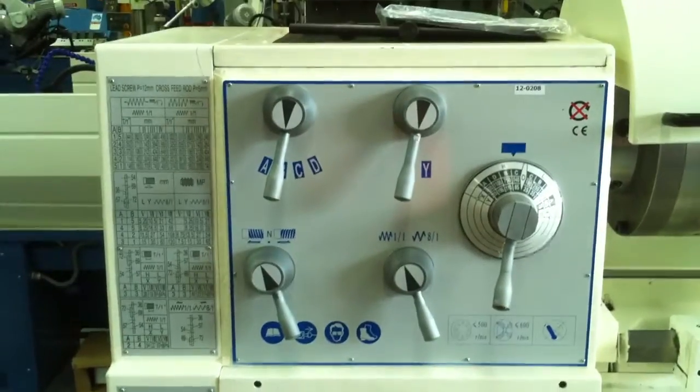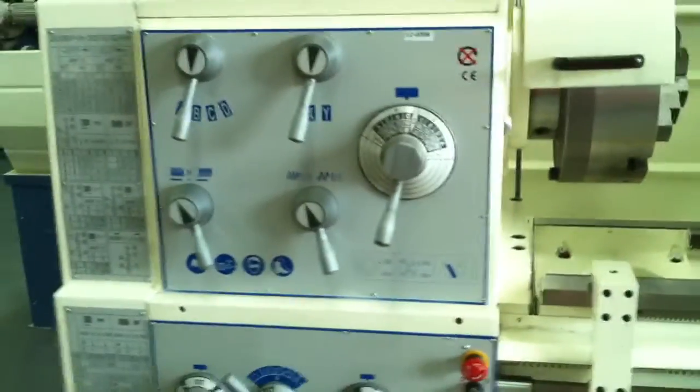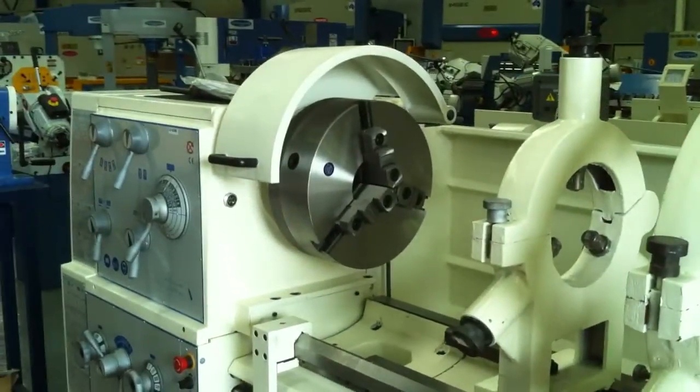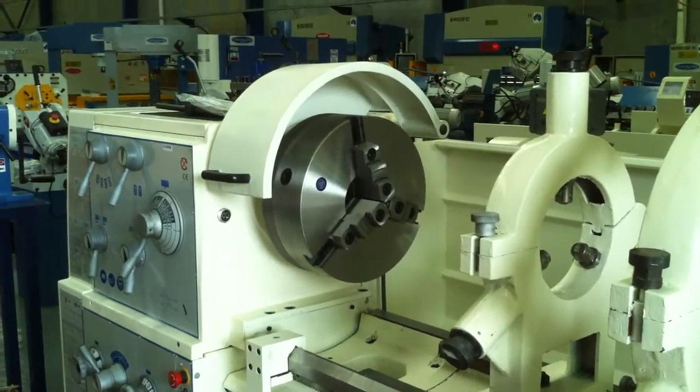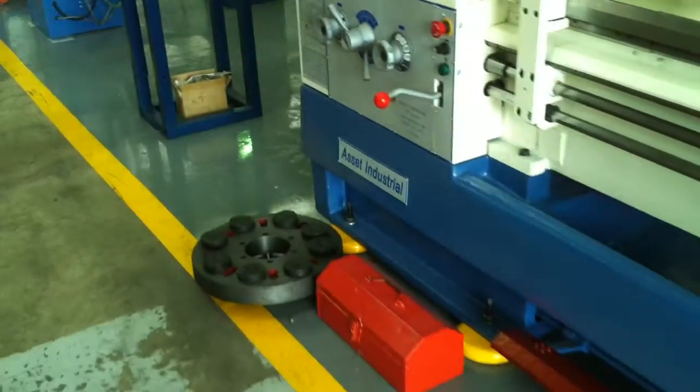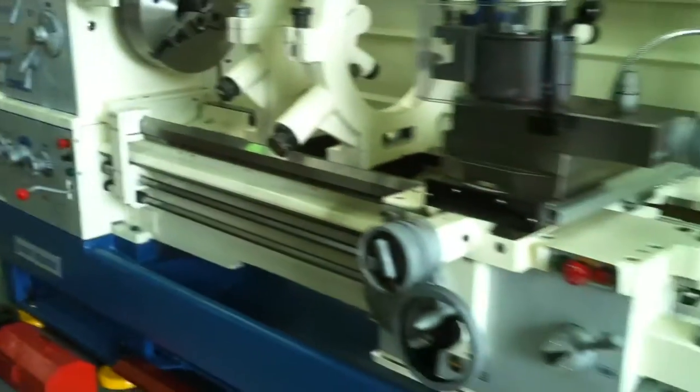There's a great thread cutting range and speed range, and it's supplied standard with a three jaw bolt-on reversible three jaw chuck, a face plate as you can see down there, and also a four jaw chuck.